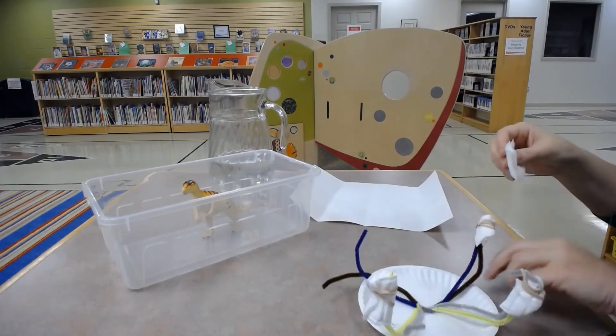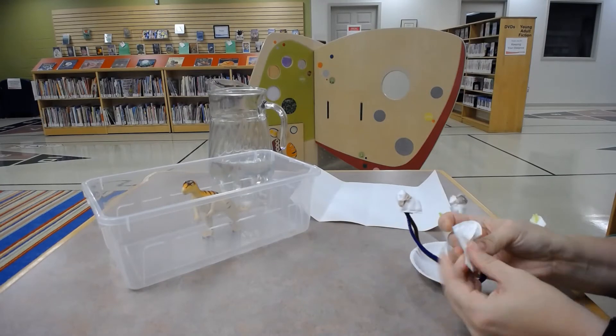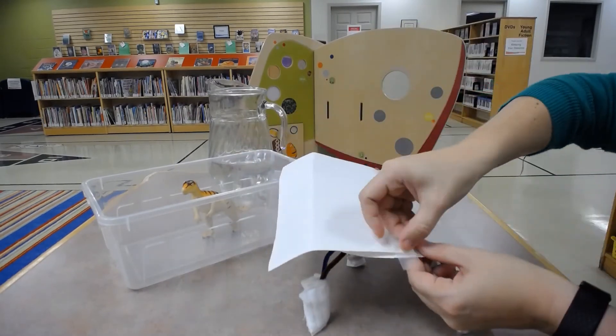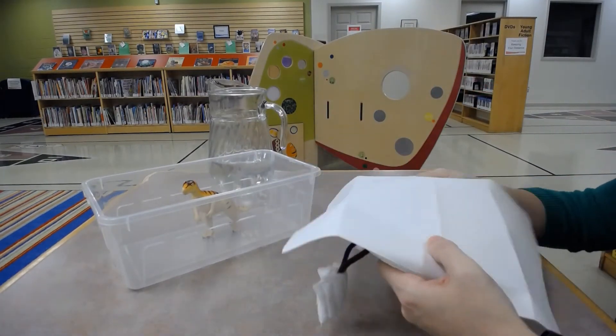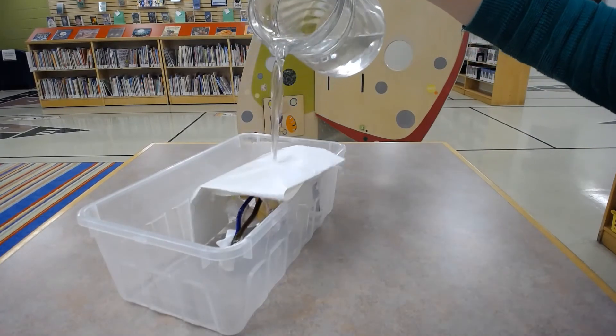As you are building your prototype, think about where the water will flow. Now, did your toy stay dry?